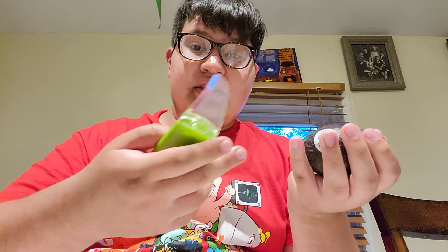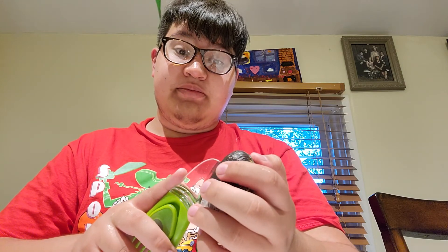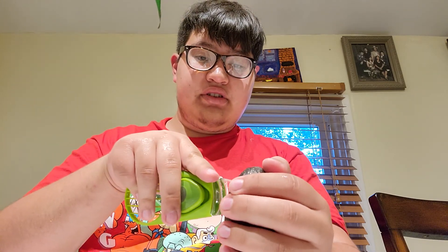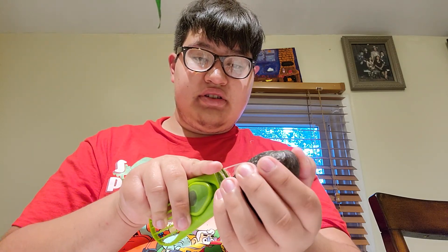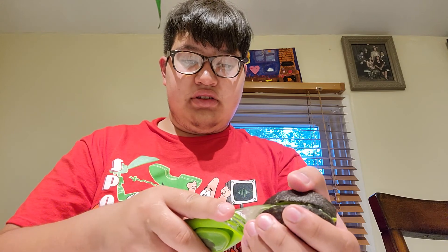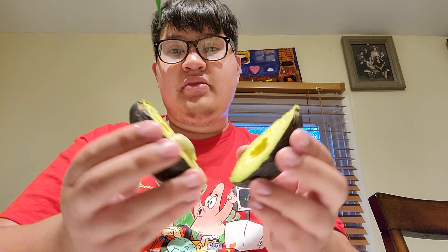Obviously we're going to need something to cut, so we're going to grab an avocado, because it's an avocado slicer. Now this one — the plastic knife — we'll just save the touch. It cuts an avocado well, but it's supposed to cut, so let's see how it does. It cuts an avocado — it's a little messy, but you'll get used to it.